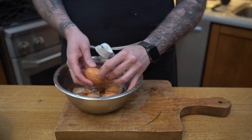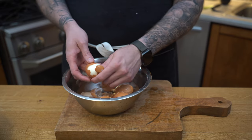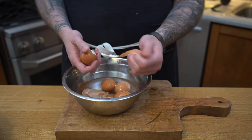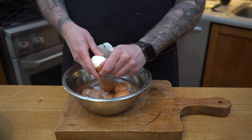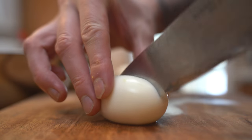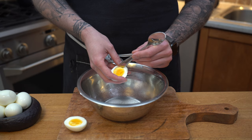Next, we're going to peel the eggs. We're going to crack them on the board to get the air pocket, then add a little bit of water between the membrane, and you'll see that's going to peel them off super easy. Always put them in a bit of water — you'll never struggle peeling eggs again.